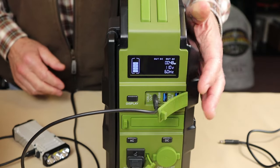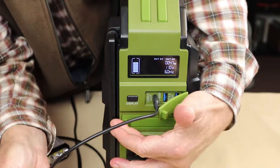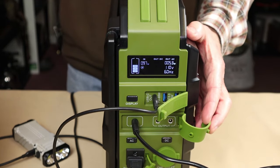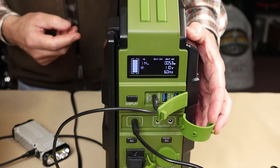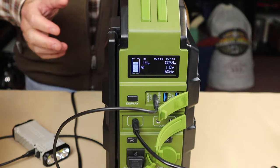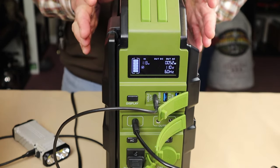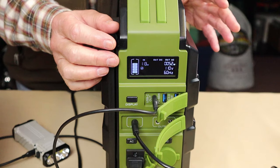Now we've got a DC output and AC output both showing what our combined output is. Let's try an input — I'll plug the wall charging unit in. On this side, you'll see the icon showing it is charging, similar to what you see on a cell phone. After a few seconds, it will start to show the input wattage. So now we've got input wattage and output wattage displayed at the same time. It's a very simple display — nothing extra, nothing extraneous. But I do think the battery status could be a little bit better.